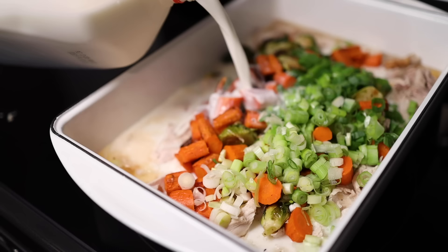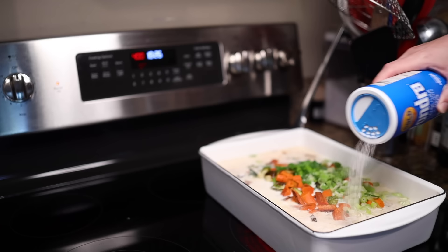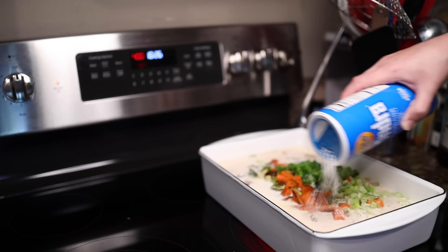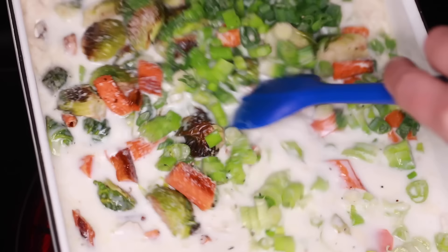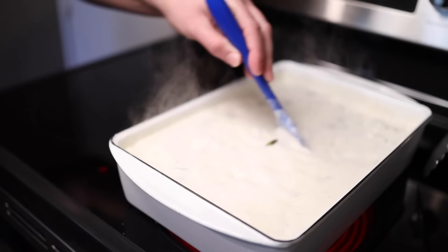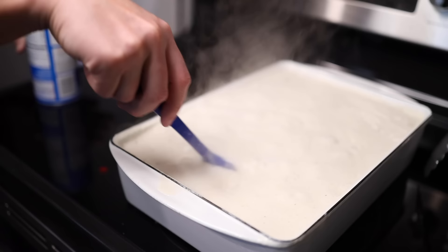Here comes our light and lazy thickener: Wondra. A lot of people have this around at Thanksgiving because it's good for gravy. It's in the baking aisle at grocery stores. It's a wheat flour formulation that dissolves directly into liquid — it will not form lumps, so you don't need to whisk it into a roux or slurry. Scatter some on to start, along with a big pinch of salt and some pepper, then bring this to a boil on the stovetop and mix in more Wondra until you get the thickness you want.